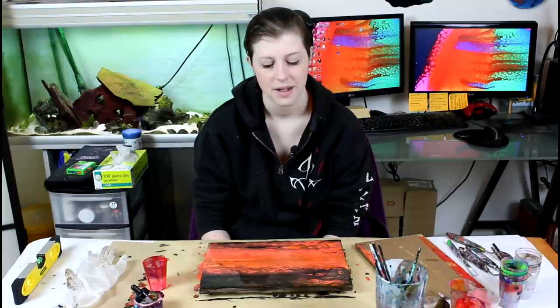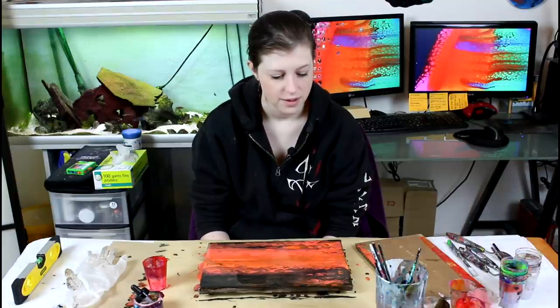That's pretty much the reason why I paint — I enjoy it a lot and it helps me cope with the pain. That's about it for today. Thank you guys for watching. I hope you have a great day. Make sure to subscribe for more, and I will see you in the next video. Bye!